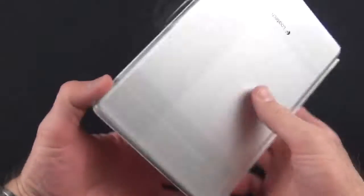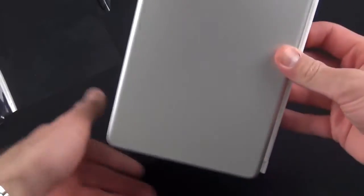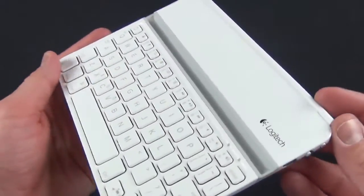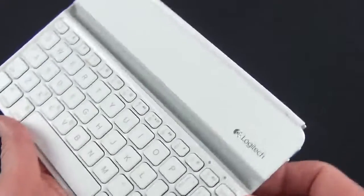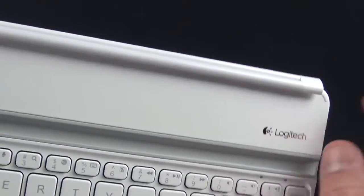Getting back to the keyboard itself, we peel back the plastic envelope and it slides right out. It is very lightweight — that's the first thing that stands out. Taking a look around the keyboard, you can see that the materials are color-matched and texture-matched to the iPad Mini. We have this nice glossy plastic which resembles the glossy glass on the iPad Mini, and we have our Logitech branding.